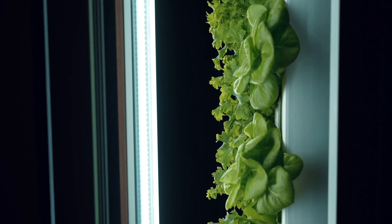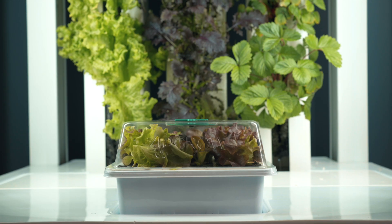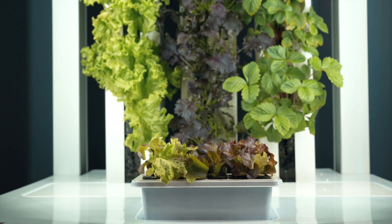The system has two full-spectrum LED lights to provide all the light requirements to your crops, as well as a seedling station to make sure you always have seedlings ready to replace your plants after harvesting.